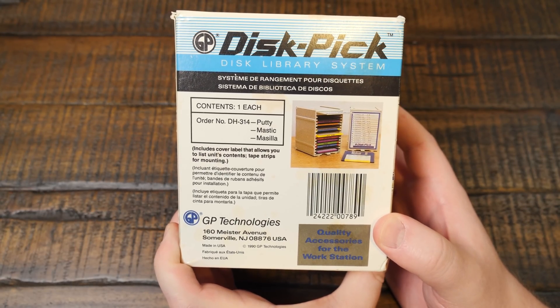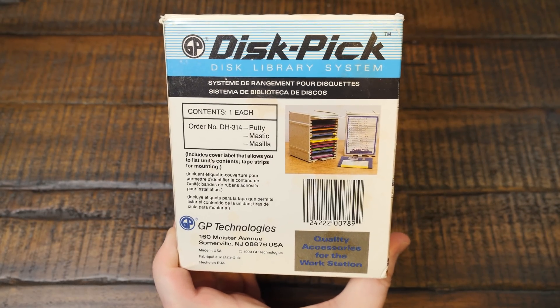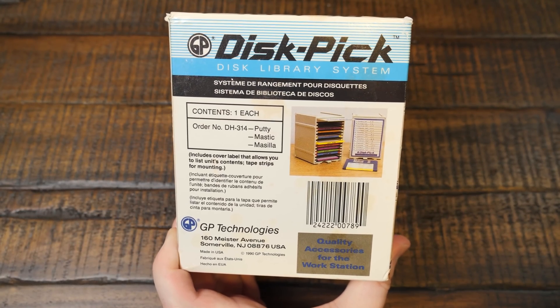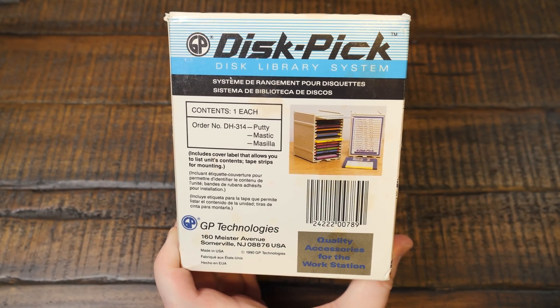I've actually been looking for something like this for a long time. I ran across this randomly while browsing eBay one late night and thought, yeah, I'm gonna get one of those. Apparently it was made in 1990 by GP Technologies in New Jersey.